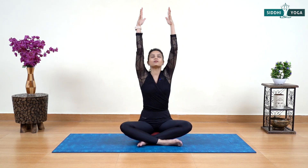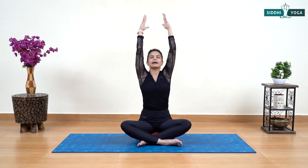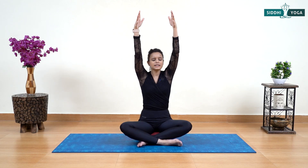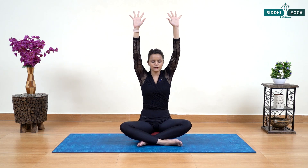Try to sync your breath and body movement. Inhale, bring your arms up; stretch in Sukhasana, giving a sweet, light stretch to your back, belly, chest, and arms. Exhale and lower. Keep it slow — shanta. Inhale, arms back up. Exhale, release your hands by the side. Let's do two more times, trying to coordinate with the breathing.